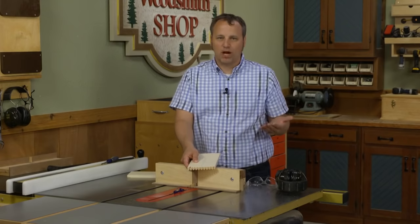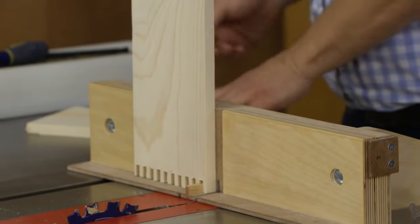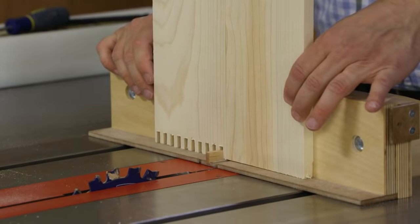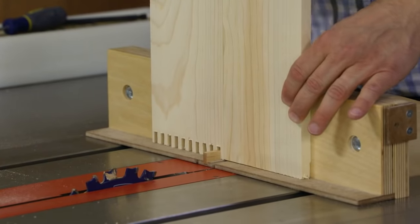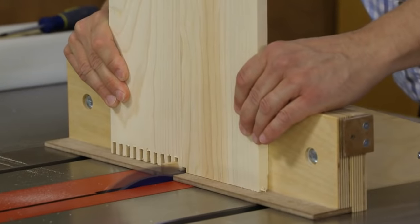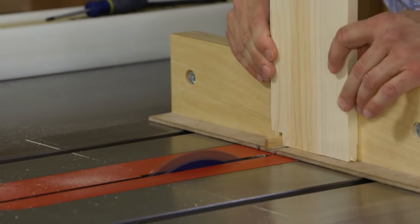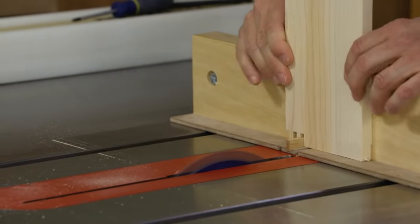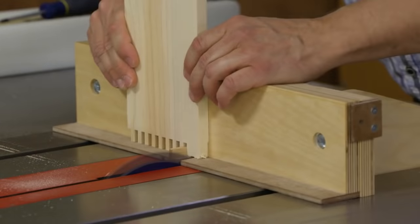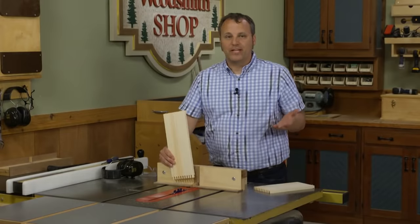The mating piece can't start with a pin — it needs to start with a slot. To do that, flip the first piece over and put it right over the key, then bring the mating piece in and slide it up next to it. Using the first cut piece as a setup block, the initial cut on the mating piece will just be a notch. Pull the first piece away, slide the notch over to the key, make a second cut, and keep repeating the process all the way across.